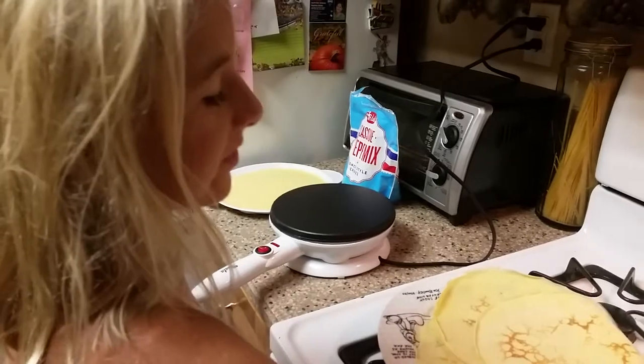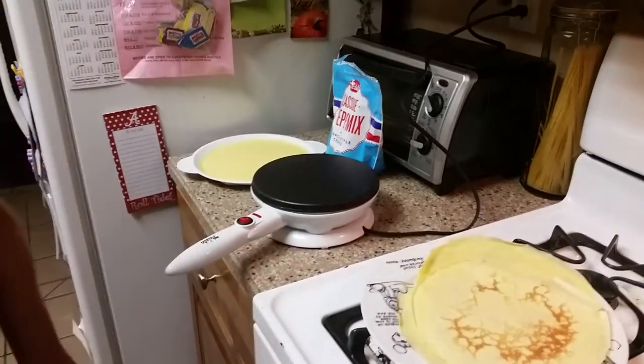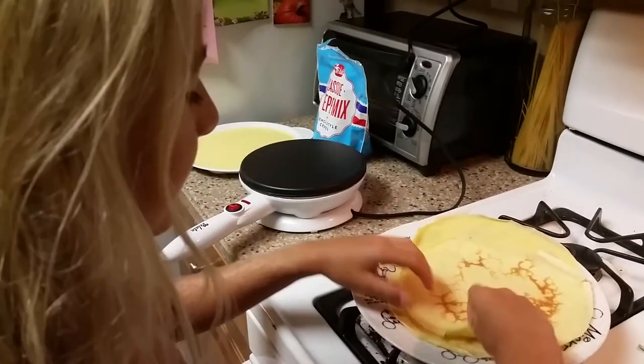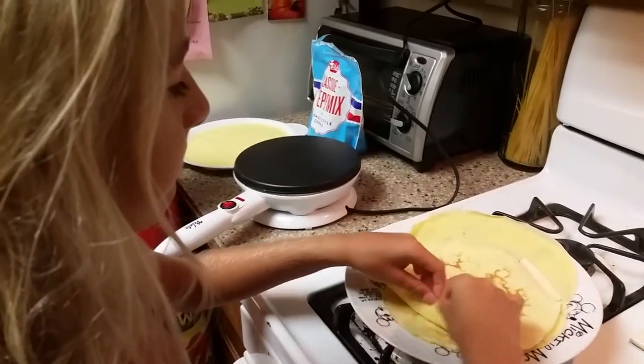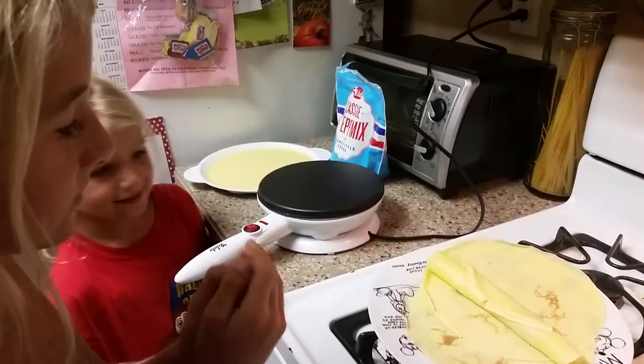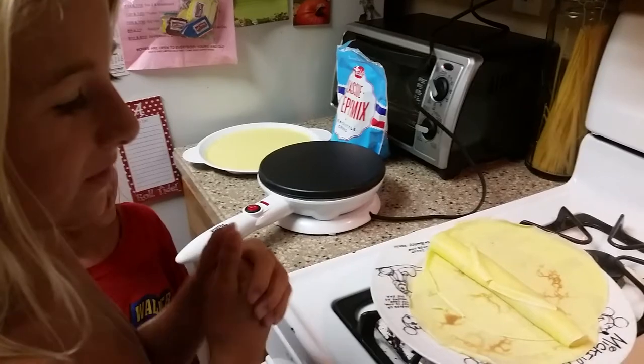Are you ready to eat them? Yes. Alright, show everybody how you roll them up. Roll up that crepe. And we are done, except for when he wants to put his syrup on it.